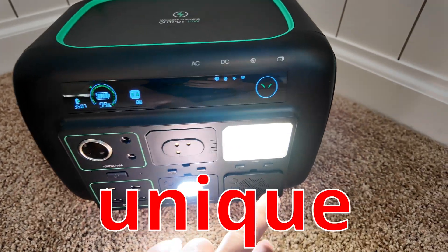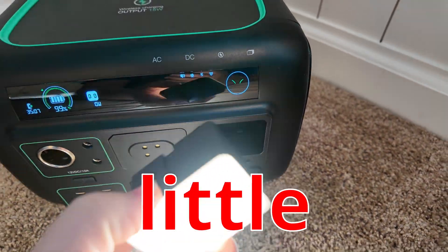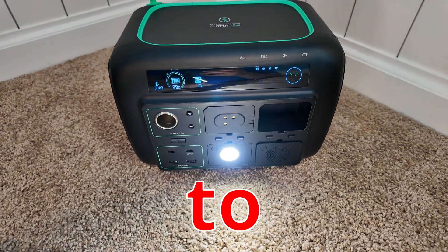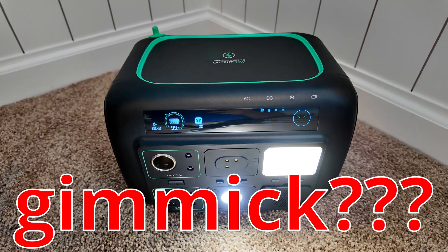I got the craziest power station. It's highly unique in that it's got these little modules that can pop out and run on their own without being attached to the power station. But it's all just a gimmick — let's find out together.